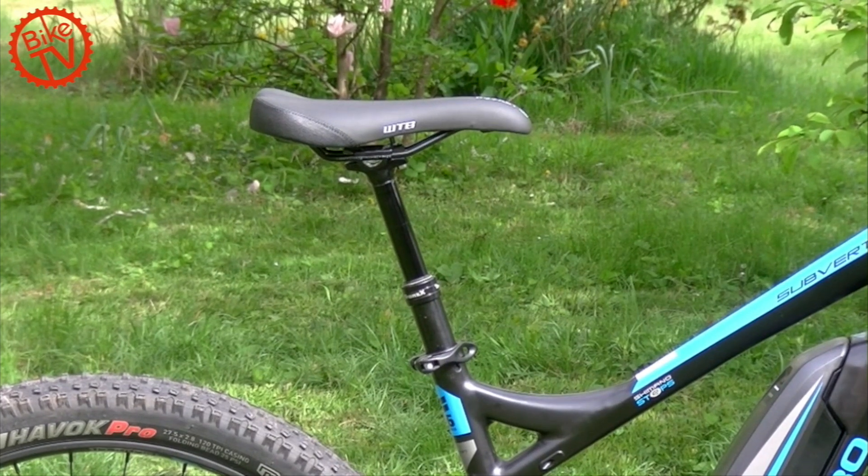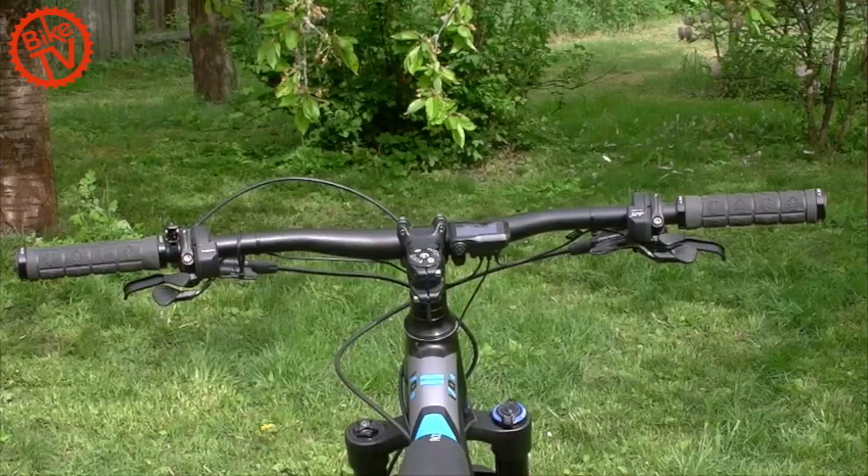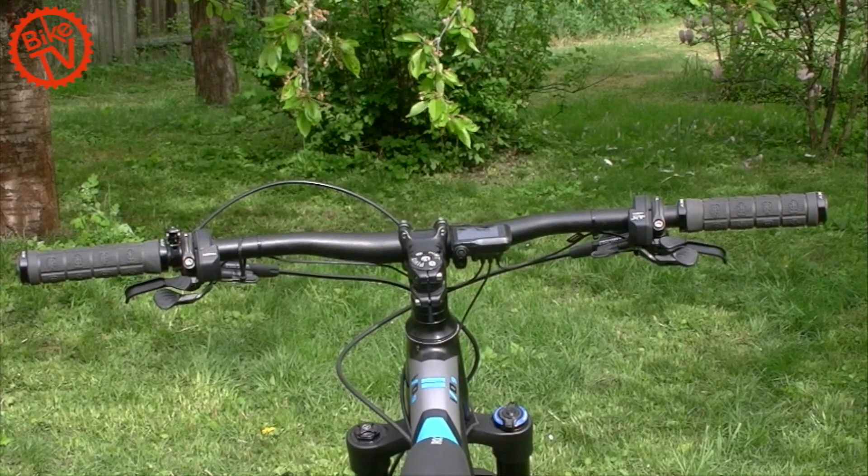A dropper post is essential on a trail bike. The Trans-X on the Haro works well. Visually, the only minor distraction is the slightly too-long cable in front of the handlebar.